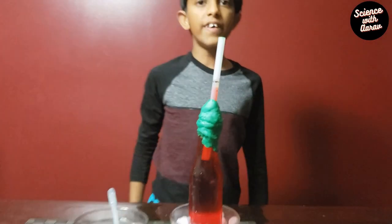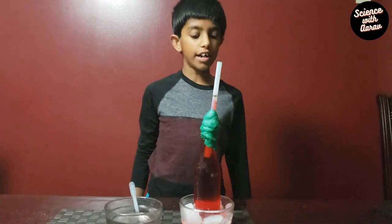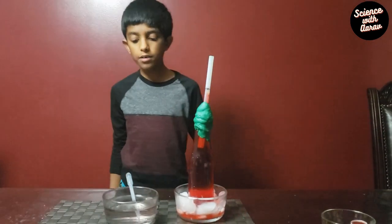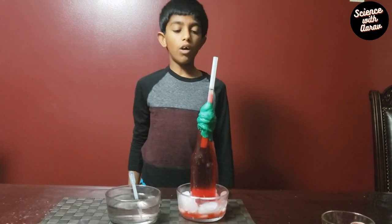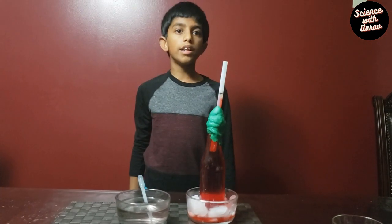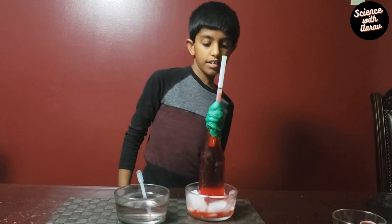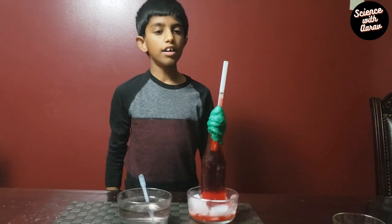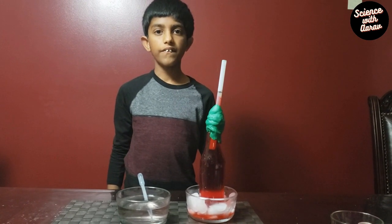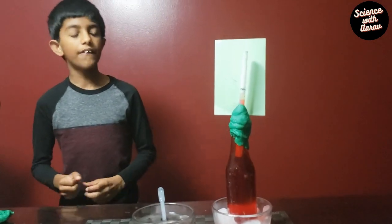You might be wondering what's the explanation for all this. When the water got hot, the water molecules moved around very quickly, causing the water to go up. When the water got cold, the water molecules moved slowly, which caused the water to drop down.